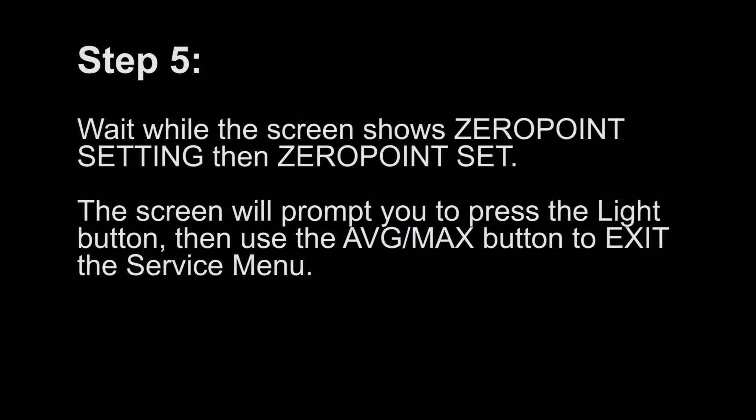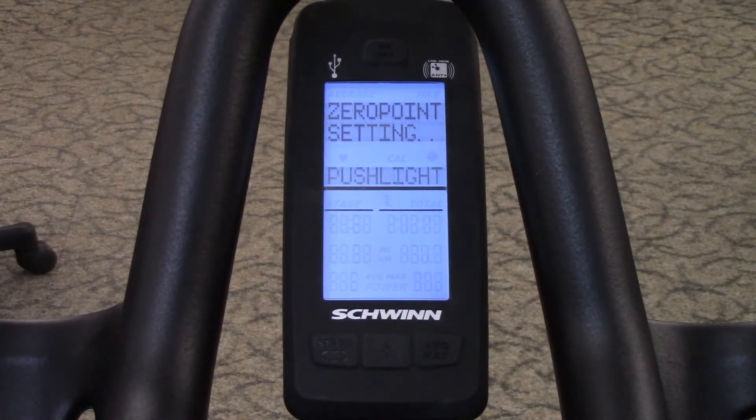Step 5. Wait while the screen shows zero point setting, then zero point set. The screen will prompt you to press the light button. Then use the average max button to exit the service menu.